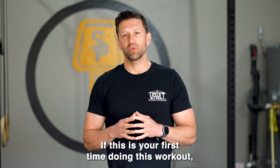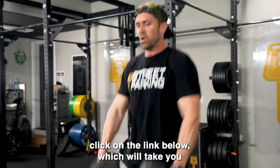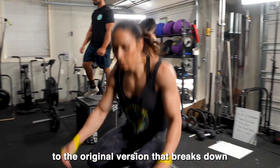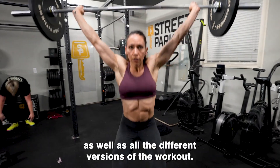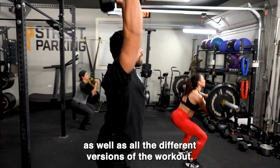If this is your first time doing this workout, click on the link below, which will take you to the original version that breaks down all of the customizations, tips, as well as all the different versions of the workout.